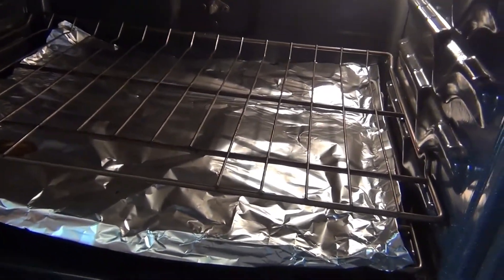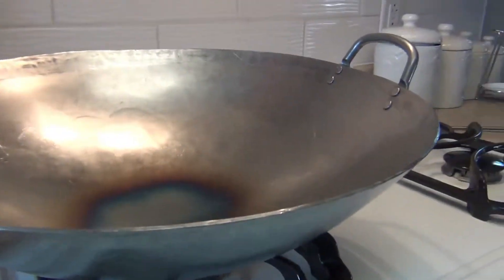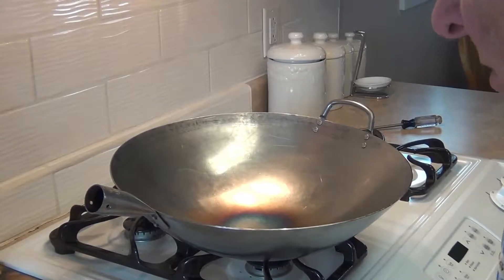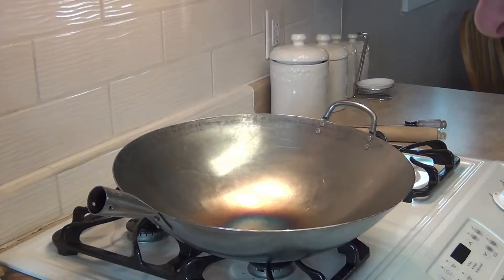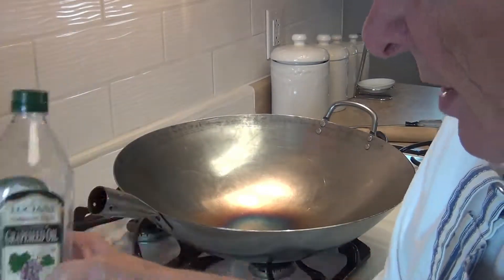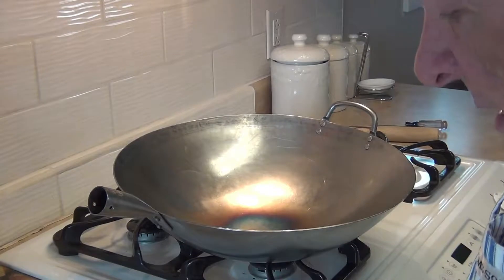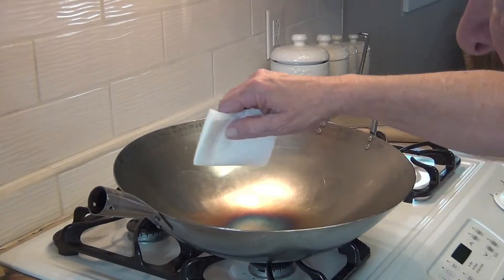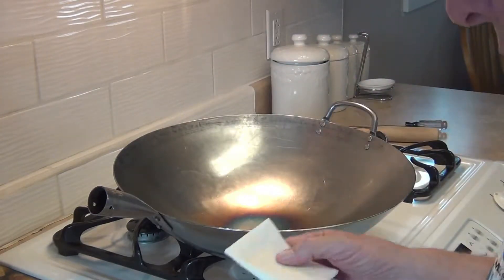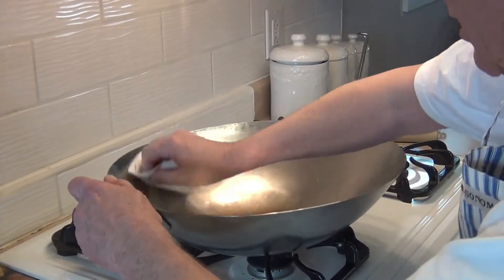The purpose of the tin foil is to catch any oil drippings that come off. Now I'm going to show you what we're going to do as far as oiling it. We're going to coat this with a really thin coat of grapeseed oil — I have it right here in a small bowl with a paper towel. When you dry the wok, you want to make sure it's really dry after washing to get all the moisture and water off, because otherwise the oil is just not going to adhere too well.